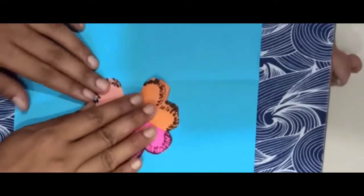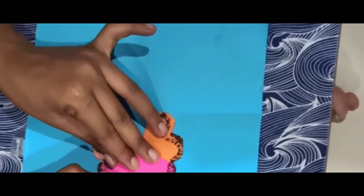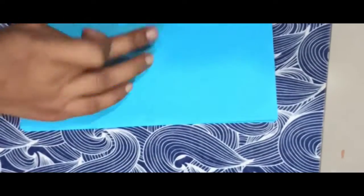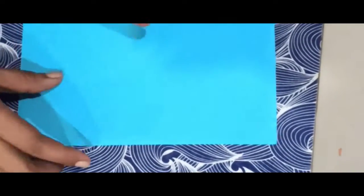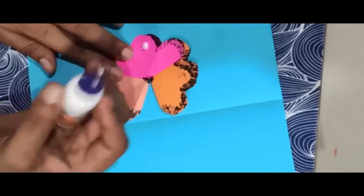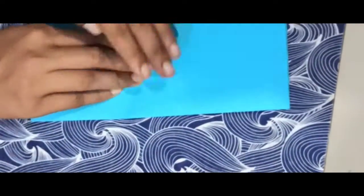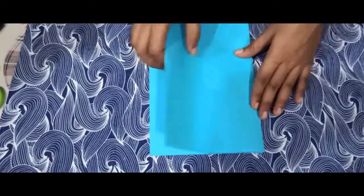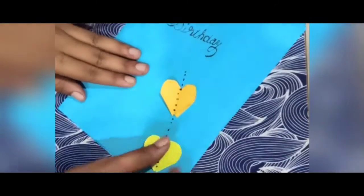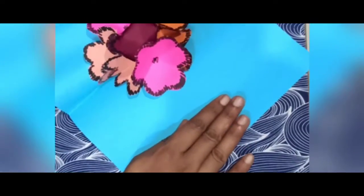We add the flower in the middle, then add the edges. Apply glue on the edges. Add the flower in pink color in the center petal and attach one side to the greeting card. Repeat the same process, open the flower, and add it to complete the greeting card. Let's take a look at the final result!